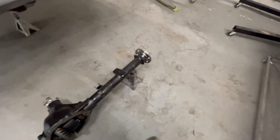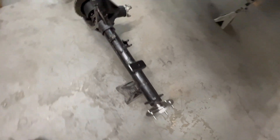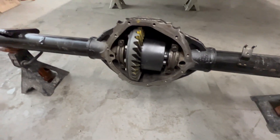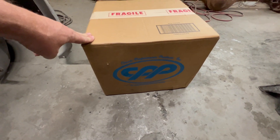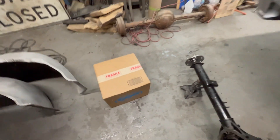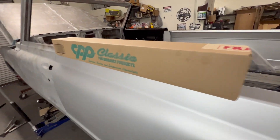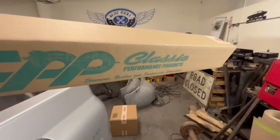We're going to throw some disc brakes on this. One great thing is that I don't have to take the axles out — and since I have a locker in here now, I don't want to take it apart. We went to Summit Racing and got a Classic Performance Products rear brake kit. It comes with brake lines too — here are the brake lines in this nice box — but I'm not going to put those on yet.